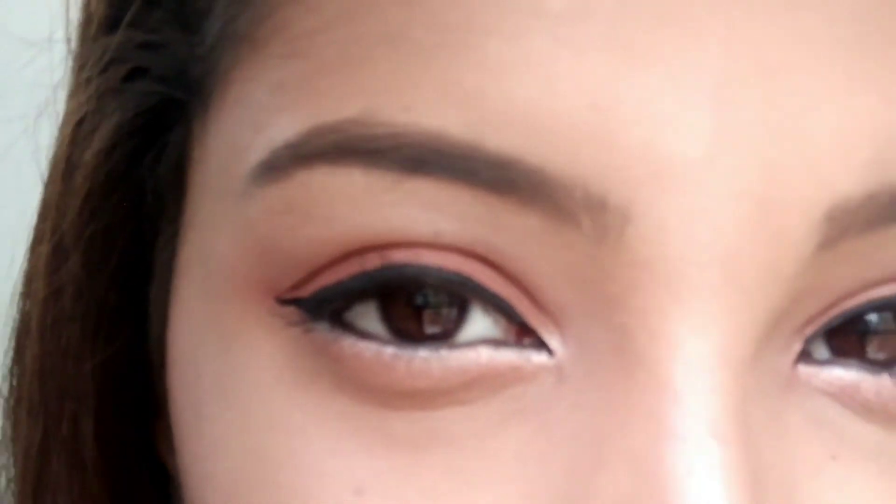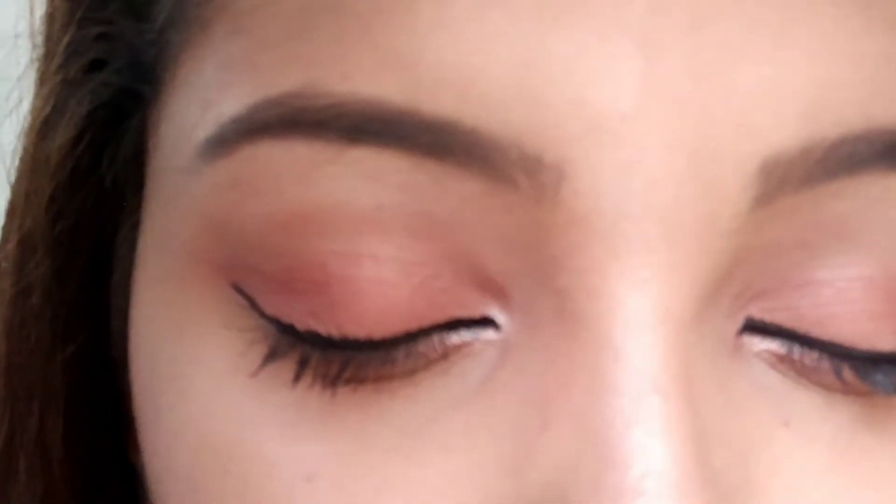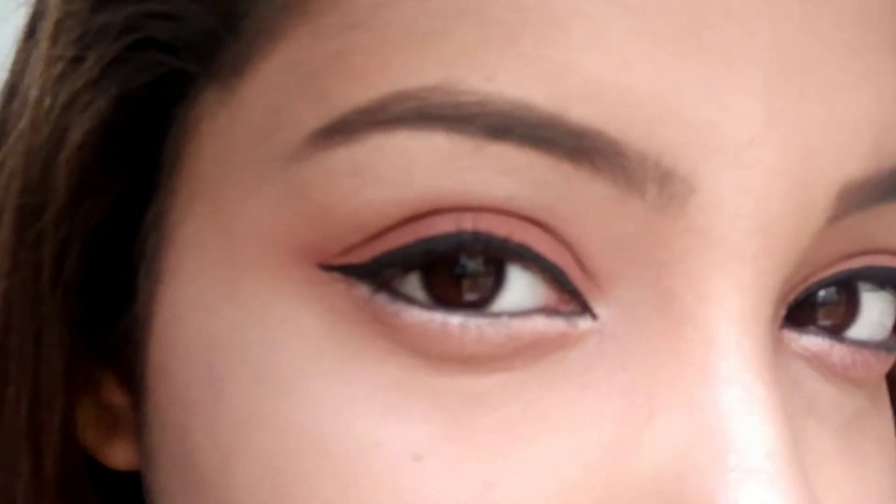So guys, once you're done with the finishing touches, this is how your makeup is going to look. You get a very smooth and warm eye makeup just using a blusher — I've just used a blusher, a liner, and a glitter pen. I hope you liked the video guys. Thank you so much for watching and stopping by my channel.